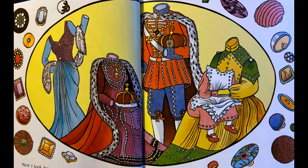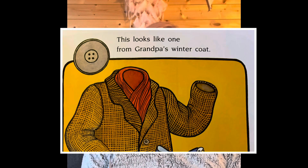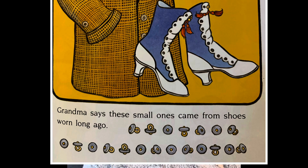Some buttons are covered with cloth — satin, velvet or corduroy. They make me think of fancy clothes. There are metal buttons from overalls and jeans, leather ones from cowboy shirts and sweaters. This looks like the one from grandpa's winter coat. Grandma says these small ones come from shoes worn long ago.